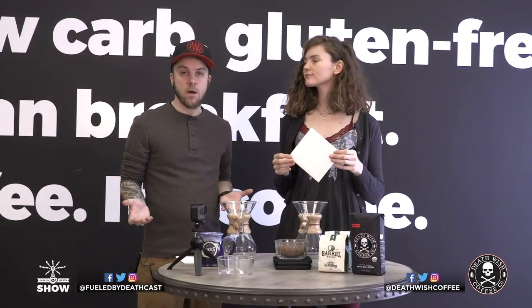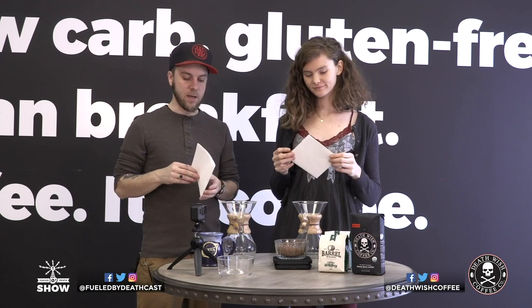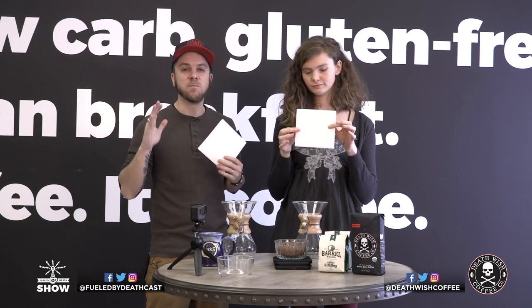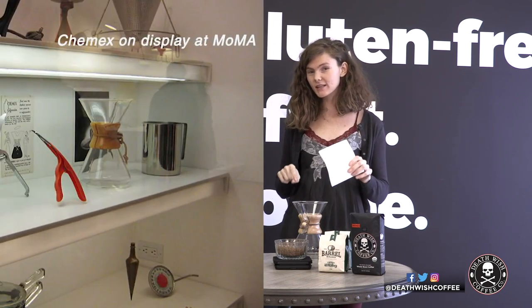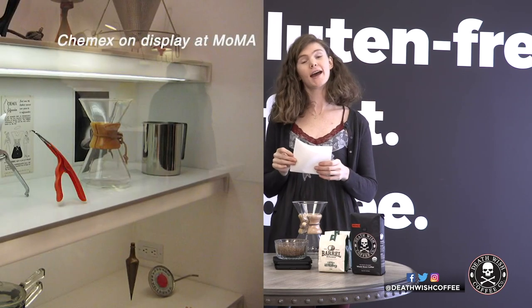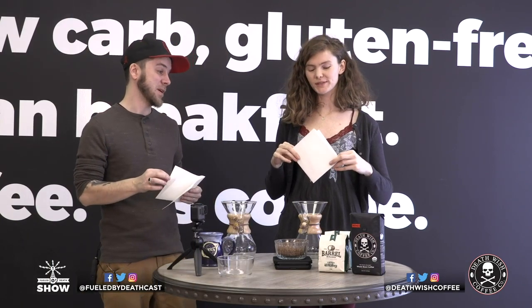Now that you've got your coffee ground, the next step is to fold out your filter — it looks like origami. This whole thing is just mad science, it's an art. Fun fact: the Chemex is in the Museum of Modern Art in New York City as a piece of art — it's been there since 1943.